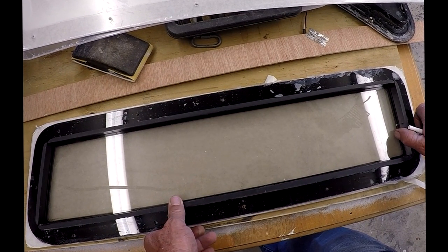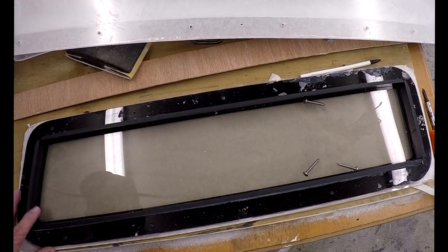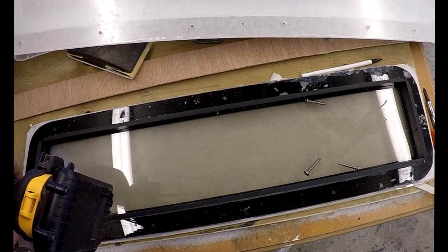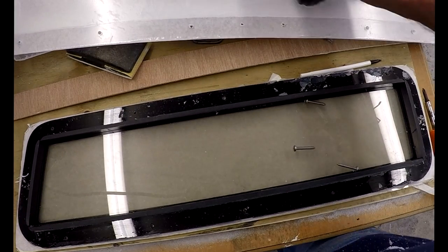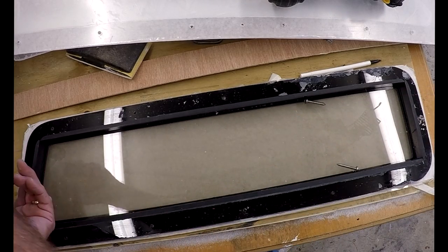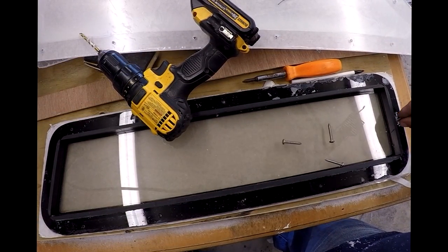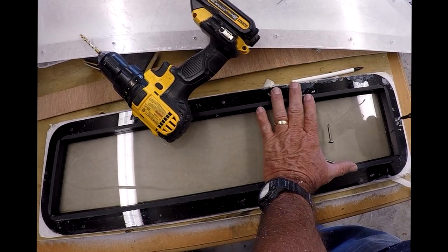Set the window down on your cut-out plexiglass and just drill the two sides for now. Put two screws on the ends. After attaching the two screws on the sides, that's when you go back and drill out all the rest.